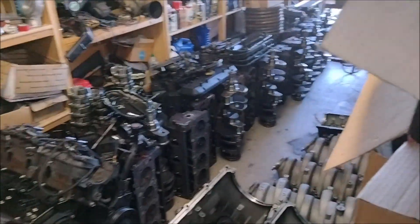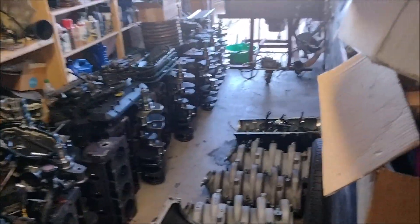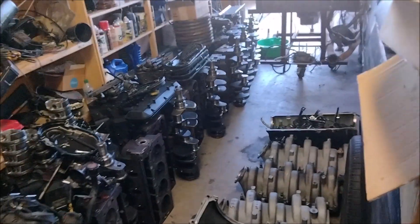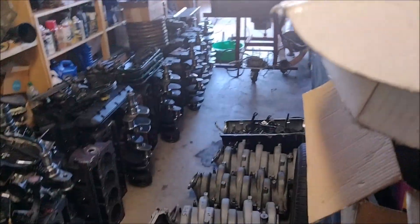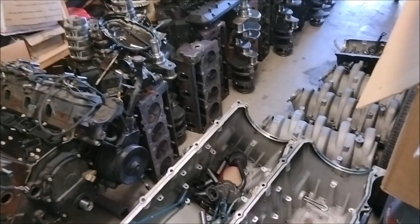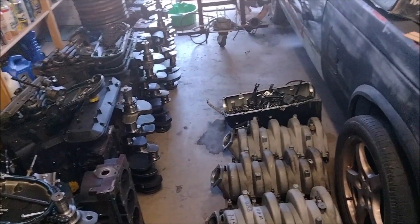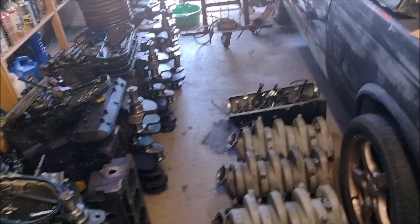A little update. I seem to have a big block Chevy addiction — I seem to have acquired an additional six. But aside from that, I've been busy working on my revised 8.1 intake.